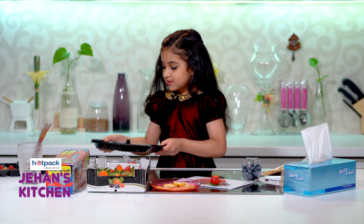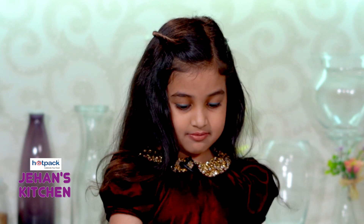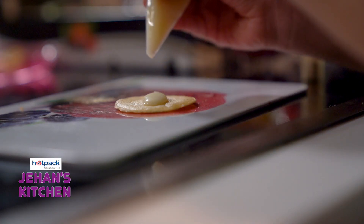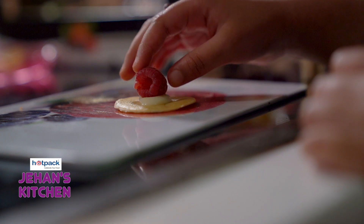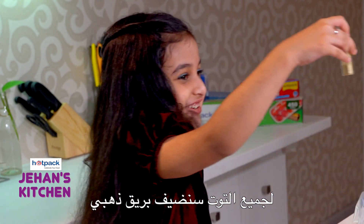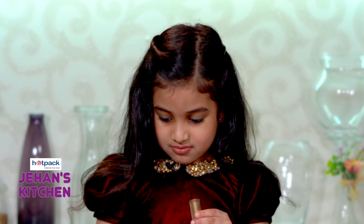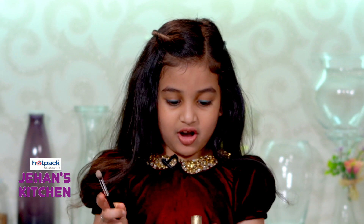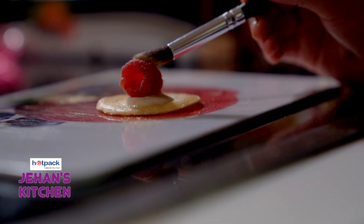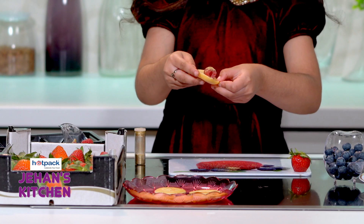Now let's make a raspberry one. Put it right there. Let's get a pancake and the white chocolate. For all of the raspberry ones, I'm gonna put a little unicorn dust — the glitter, remember? Let's open this. We have this brush and we'll get a little. Look at that — a shimmery raspberry!